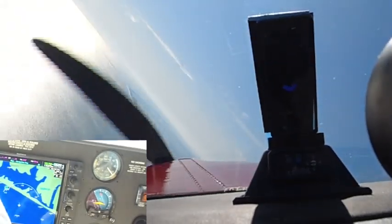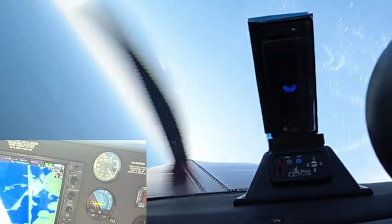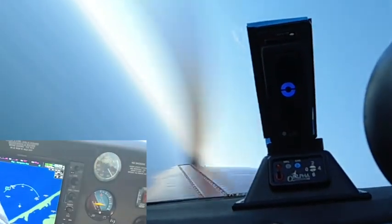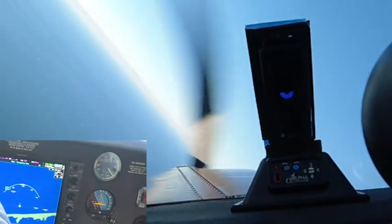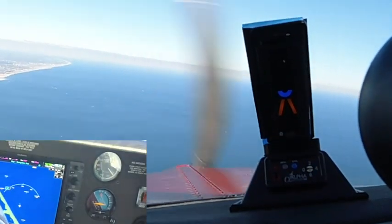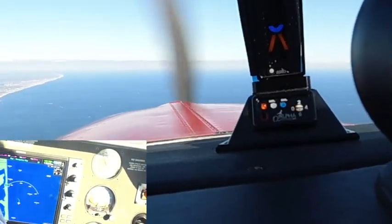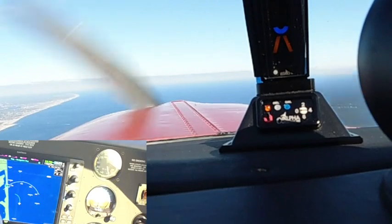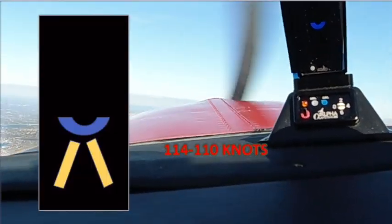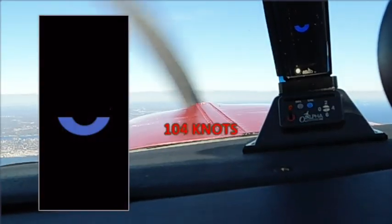From cruise to maneuvering speeds, 45-degree banks, 60-degree banks, 360-degree turns, slow speeds, stalls in clean configuration and dirty configuration, and through an RNAV approach to a runway. If you enjoy this, please subscribe — there's no monetary advantage to me, except knowing someone is watching and enjoying it as much as I do creating the videos. Thank you for watching, and I hope you learn something from this.